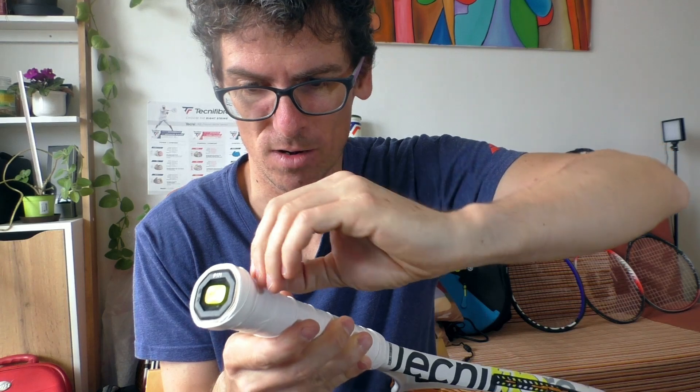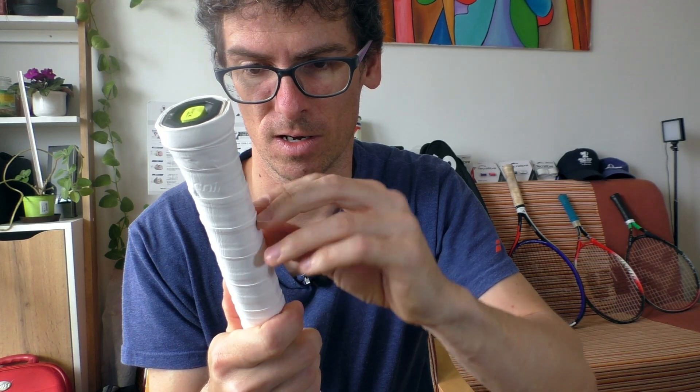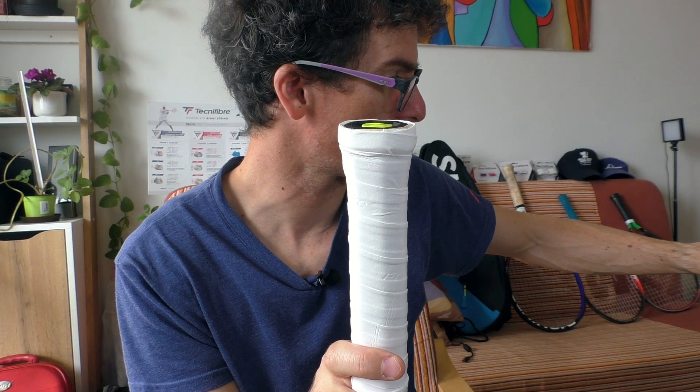One thing I don't like about Technifiber overgrips: the plastic film that covers them tends to stay stuck on the logo area, so you have to peel it off carefully. I've already mentioned this to the director of Technifiber in the Czech Republic and he said they are working on the issue.